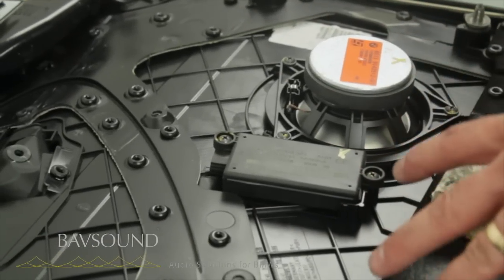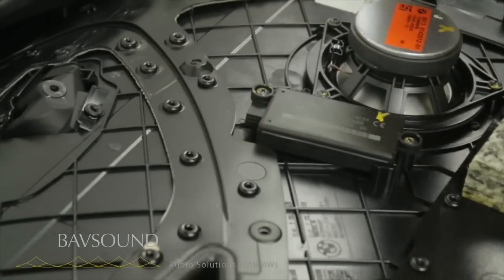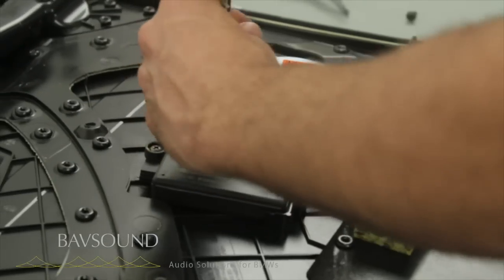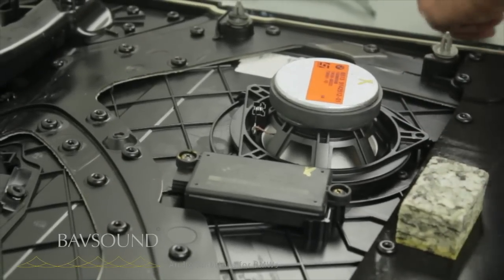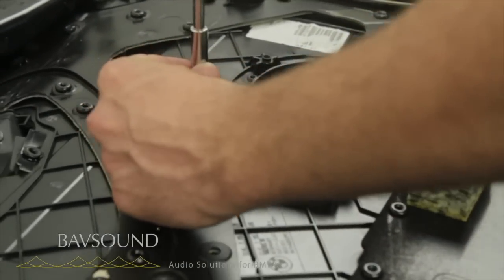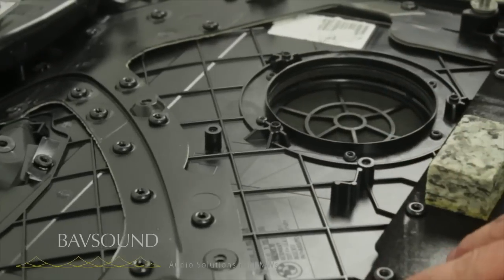We're here in the workspace with our six series door panel. We're going to get the factory mid speaker off, get this thingamabob off, and apply sound deadening in this general vicinity because there's a lot of plastic resonance going on and we want to calm all of that down. The drivers are held on with Phillips heads, so we'll use our screwdriver from the Babson sound kit to pop this guy out. Say bye-bye to the harsh mid range.